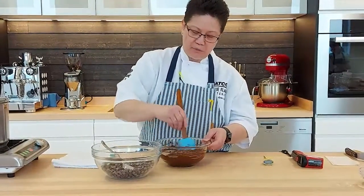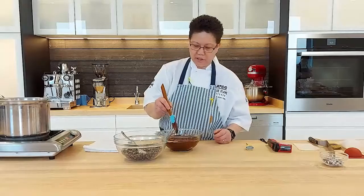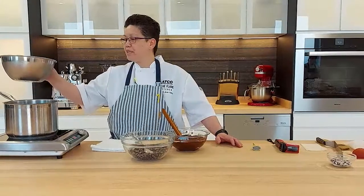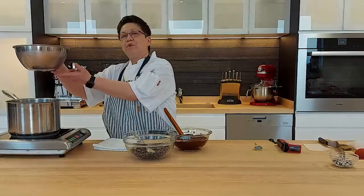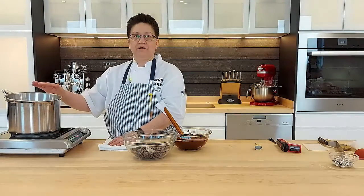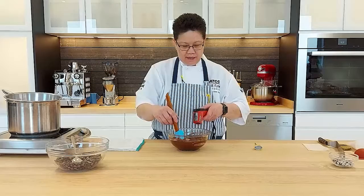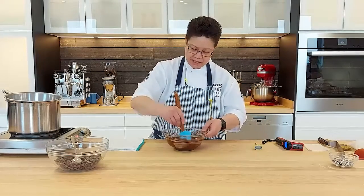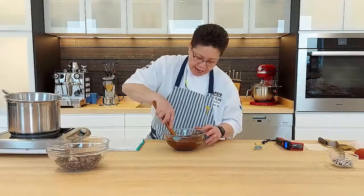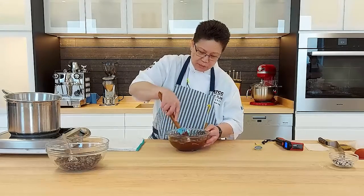What we're working toward is bringing the temperature down to about 29 degrees. Just keep giving it a good stir. If doing it over the stove top, have just a bit of steam coming out and make sure the bowl does not touch the water — you just want the steam so you never have to worry about it burning. The good thing about these little pellets is they melt fast. If you're close to the temperature but still have lumps, just press them down.